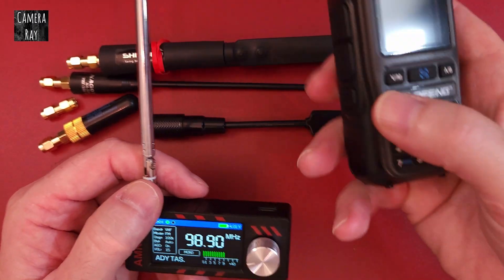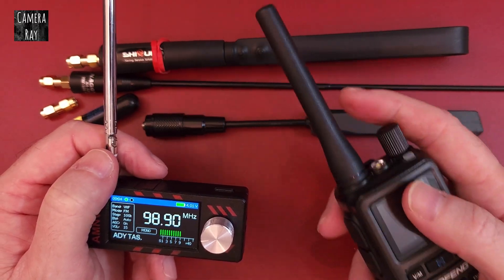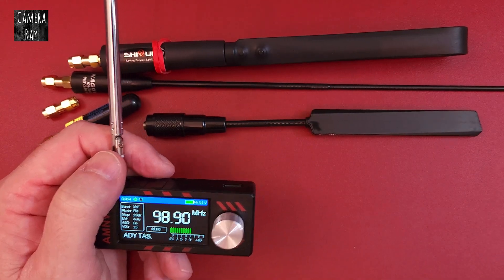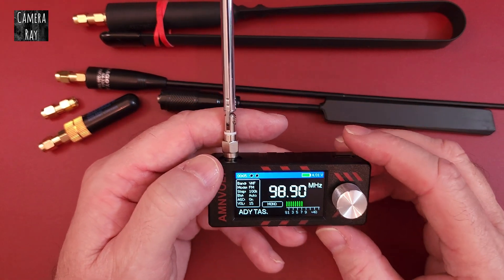But if you have a lot of ham radios — these little Baofeng, TID radio, that type of ham radio — they come with antennas, and most people have a lot of different styles of antennas. You can adapt those to these radios also.